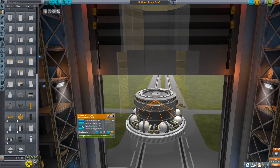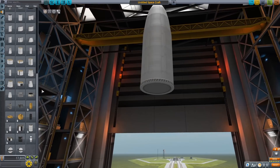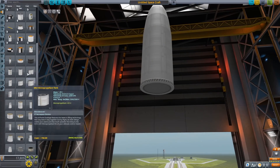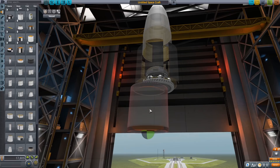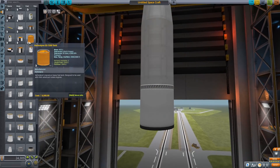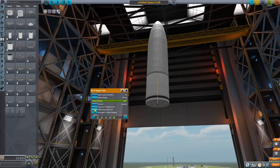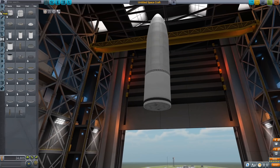If you want to follow along you can, or you can watch for entertainment value. I do have the craft file in the description if you want to just download the craft instead. The craft files have been working lately so it should be good now. The previous issue was that I had TweakScale installed, and I don't have TweakScale installed in my 1.11 version, so they should work. Let me know if they still don't work.